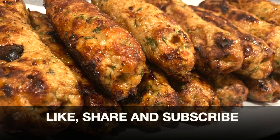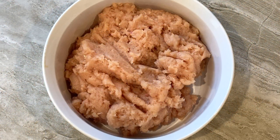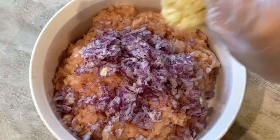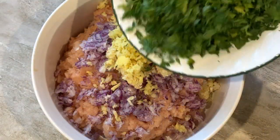I'm using two pounds of ground chicken breast. You can also use ground thigh meat for this recipe. To this, add half cup of very finely chopped onions, two tablespoons of minced garlic, two tablespoons of minced ginger, and lots of freshly chopped parsley.